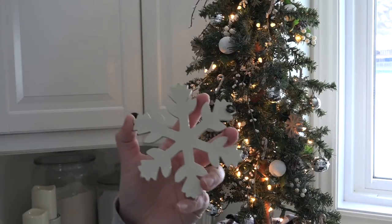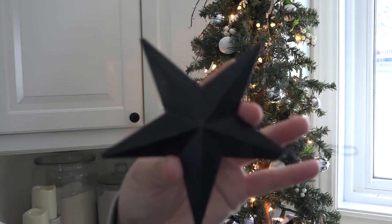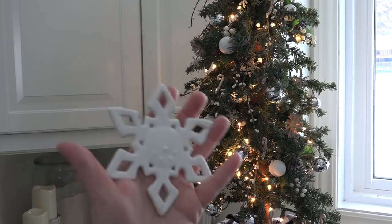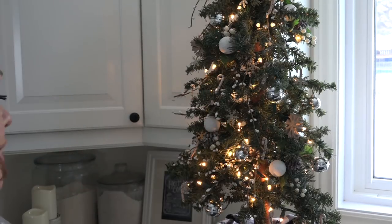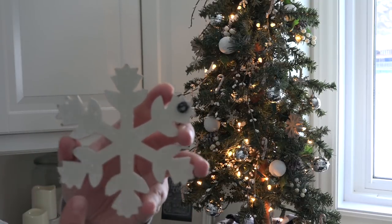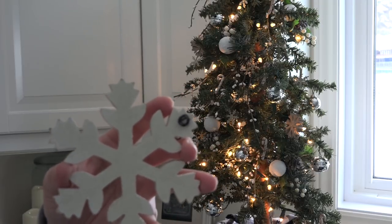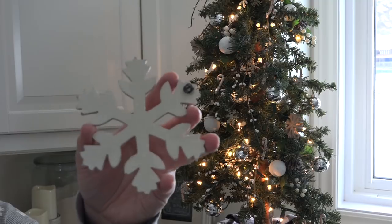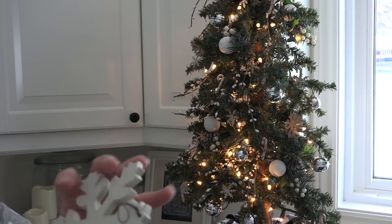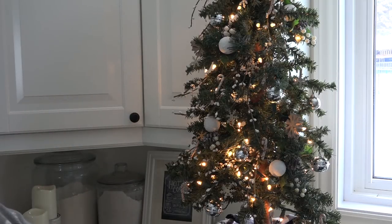Last comes the tree topper itself. In years past I've used a black barn star and a heavy snowflake ceramic Christmas ornament. But this year I'm going to go with this wooden snowflake — there's a bit of glitter on it that will pick up with the glitter on the snowflakes as well as the other little bits of crystal glitter I've got in my kitchen. It has a little hook on the back and I'm just going to secure it onto the top of the tree.